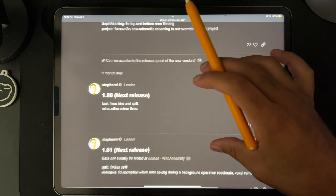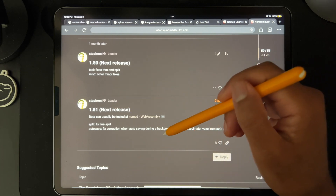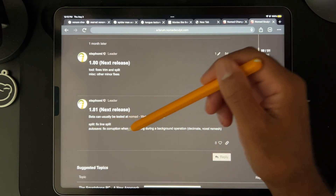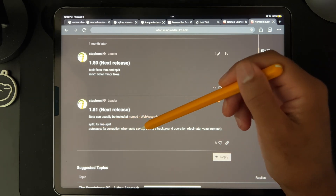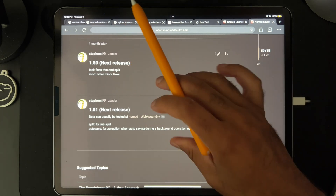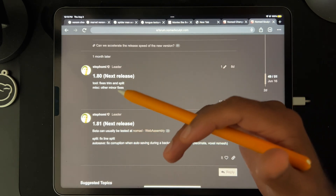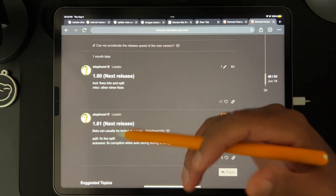It looks like the developer has been working on some stuff. The key fix I noticed was: autosave fixed corruption when autosaving during a background operation — decimate, voxel remesh. I think that's exactly what happened to me, which is one of the amazing things I love about Nomad — things get resolved very quickly.